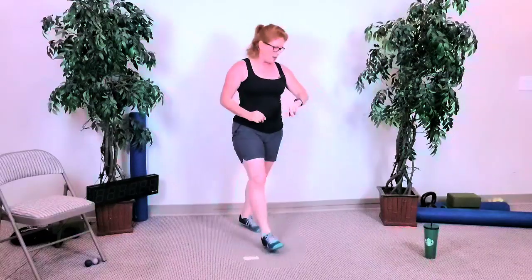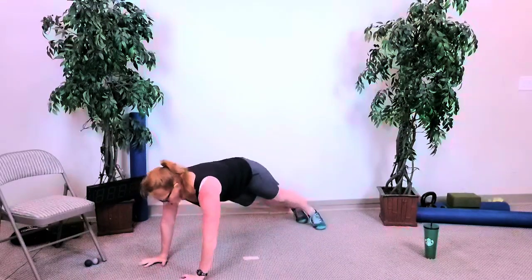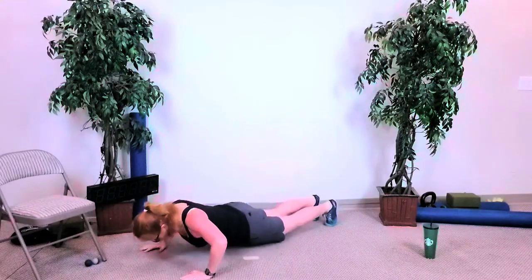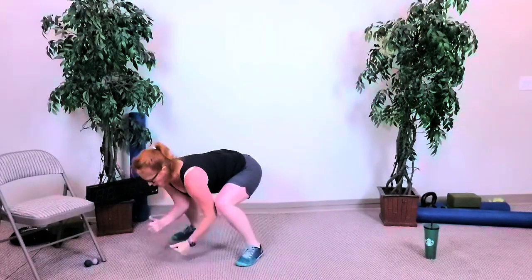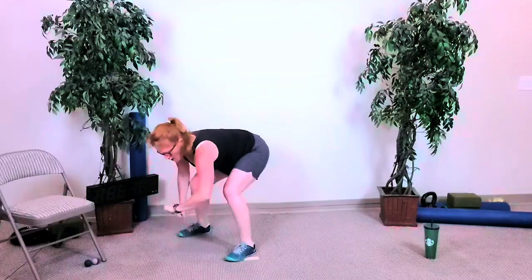Rotate — five seconds. Three, two — four squats: four, three, two, and last one. Jump back, step back, hold. Four push-ups: one, two, three, four. Four jump fronts: one, two, three, four — all the way back up. Three squats — five seconds, four, three, two — three squats: one, two, and three. Step back, jump back, hold. Three push-ups: one, two, three. Three jump fronts: one, two, three — and standing up.